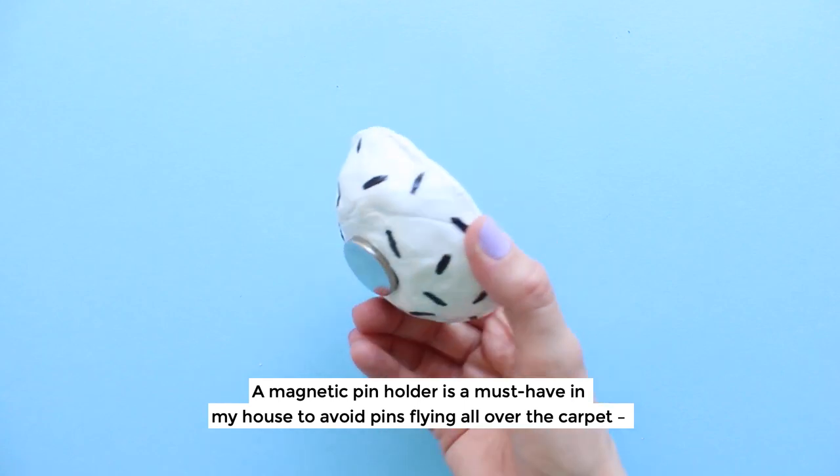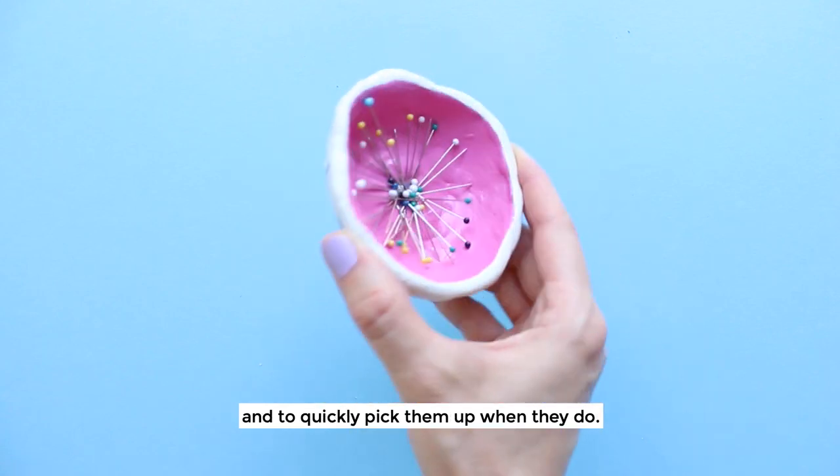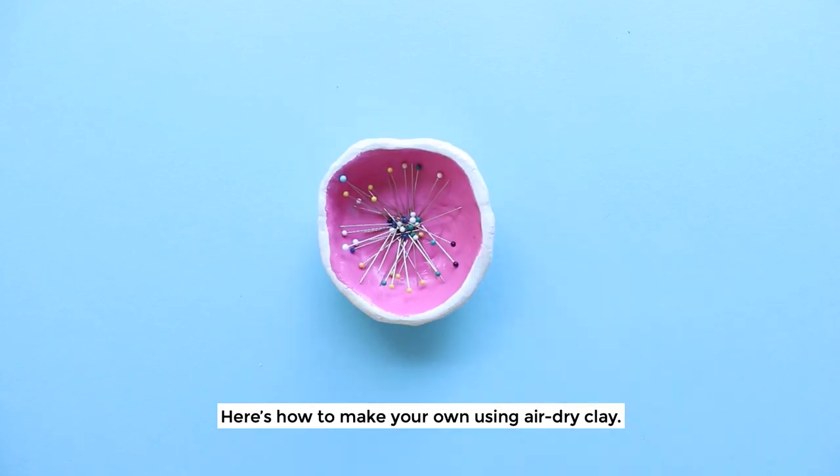A magnetic pin holder is a must-have in my house to avoid pins flying all over the carpet and to quickly pick them up when they do. Here's how to make one using air dry clay.